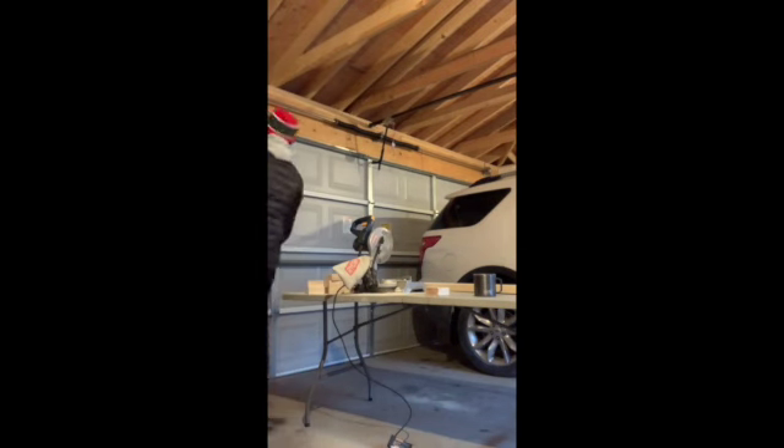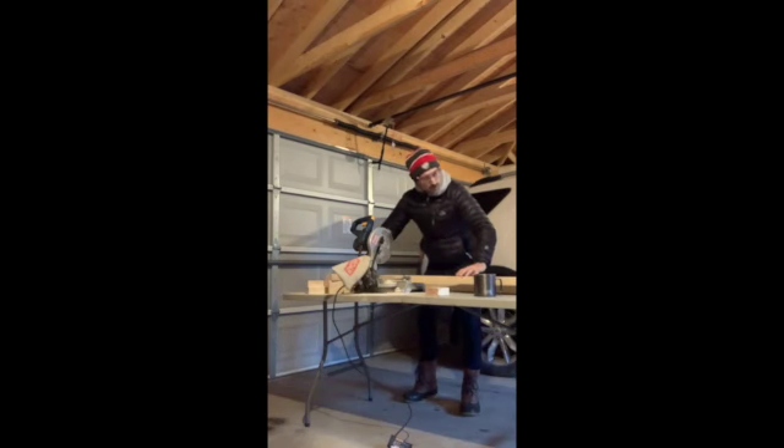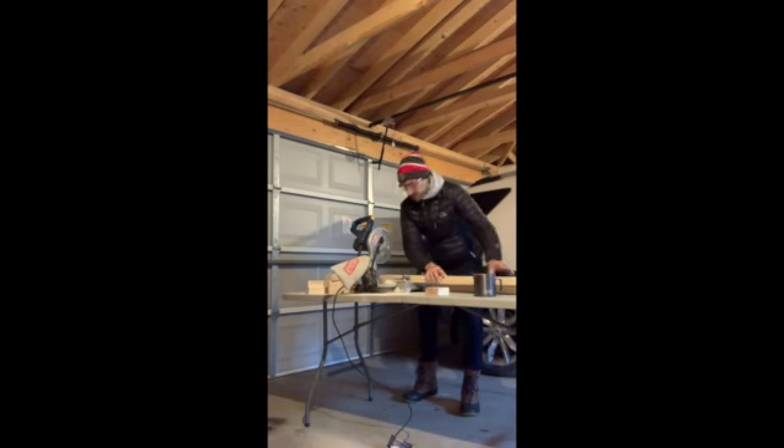That's where I'm gonna aim for the blade of the saw right here. Here goes. I have this other piece of wood here to keep it level so it's not going too high or too low, like a teeter-totter or a seesaw.